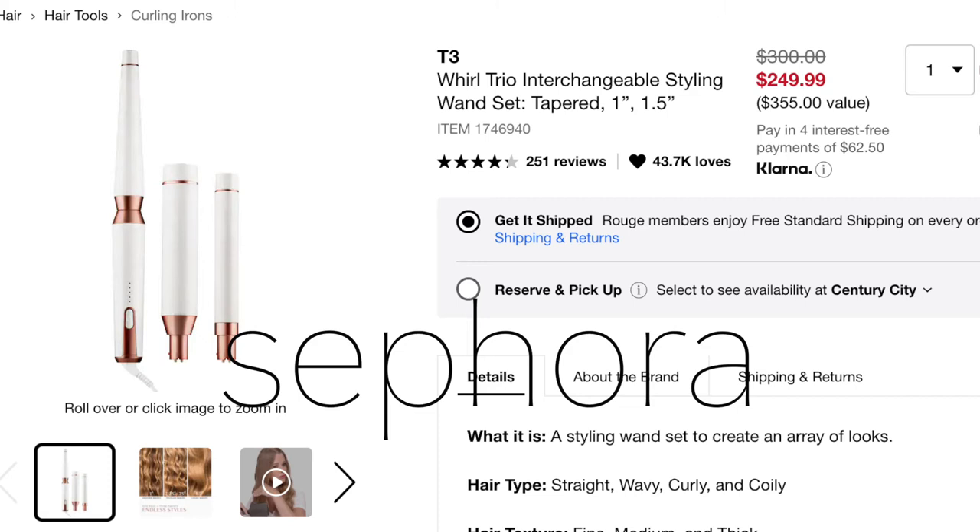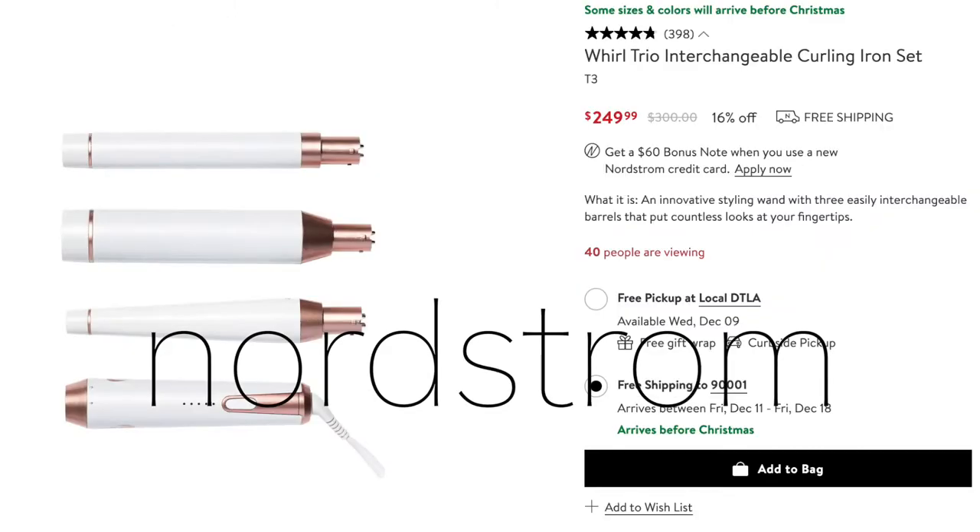Back in the day, six years ago, when this product first came onto the market and became popular, they never really did sales. But now if you keep your eye out, you can find them on sale pretty often. I've seen them on sale a lot on Sephora.com, on Nordstrom — I can't remember where else, but those are the two main ones. So keep your eye out — they do go on sale if you just want to buy a piece here, a piece there.